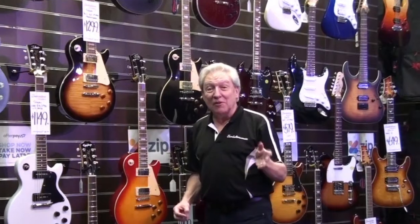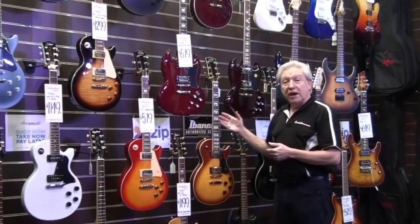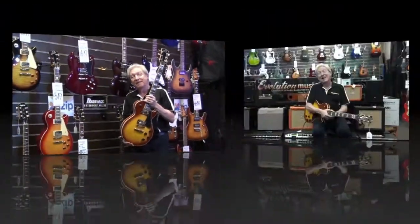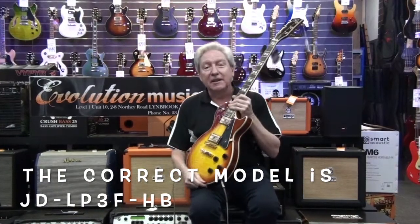Hello there and welcome to Evolution Music's virtual store. We're going through our J&D range today, and here's another good example of one of their Les Pauls. Today we're going to have a closer look at the J&D Luthiers DLP CSB.